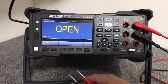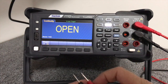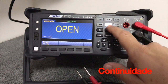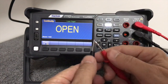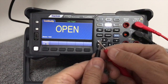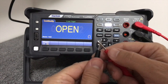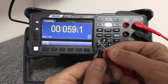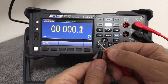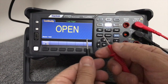Uma outra função muito comum em um multímetro — que não pode deixar de existir no equipamento mais sofisticado — é a medição de continuidade. Ativei aqui a função de continuidade. Ao aproximar as duas pontas de prova, a gente deve ouvir um bip. É razoavelmente rápido, que é o que a gente precisa. E quando encosta as duas, ele mostra a resistência elétrica entre os dois pontos.